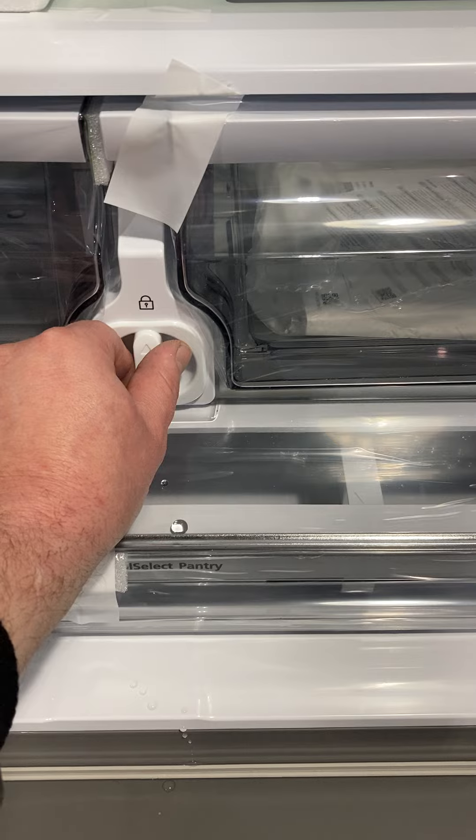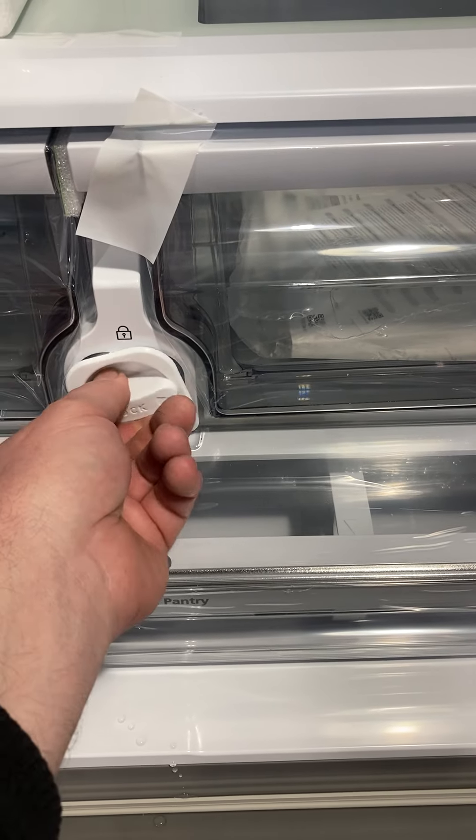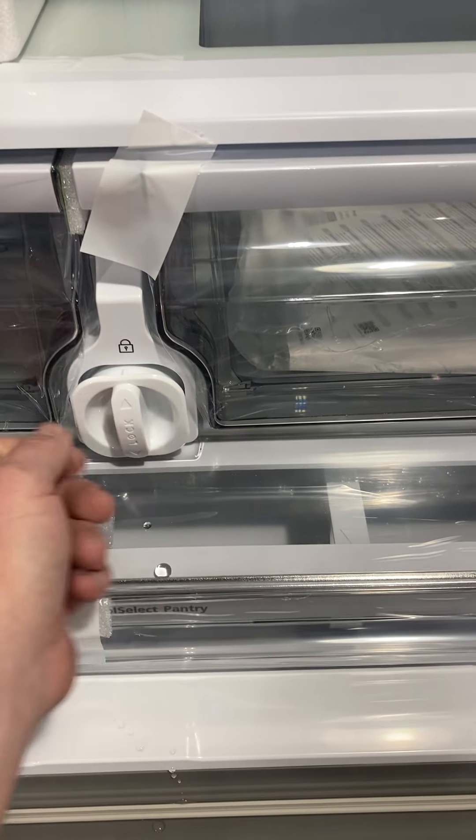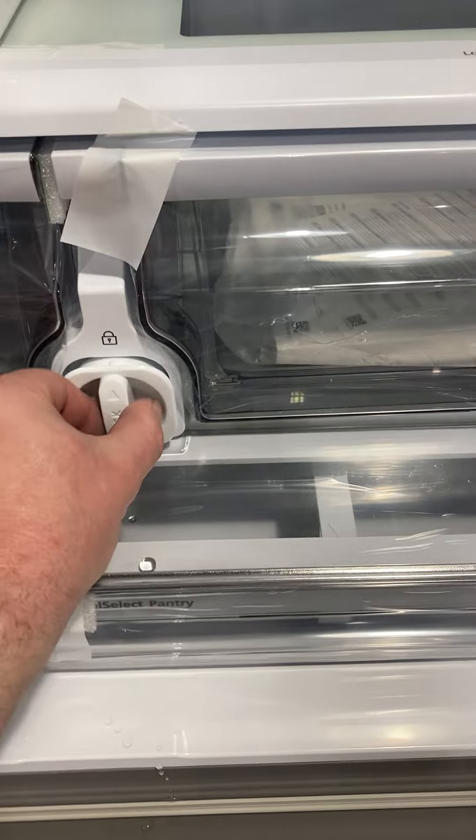For this particular filter, you see that it's in the lock position. You would just grab it here, turn it counterclockwise, and you'll see that it gaps out a little bit off of the housing. You would just pull it out.